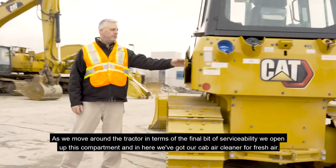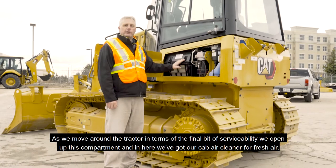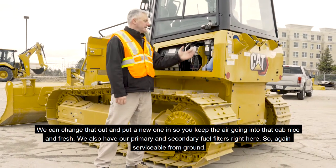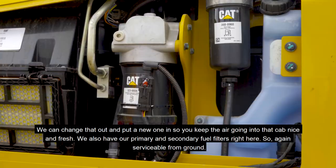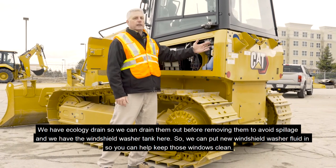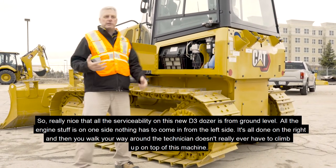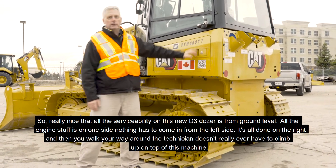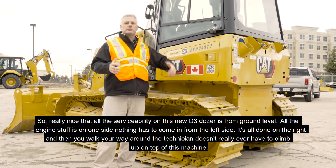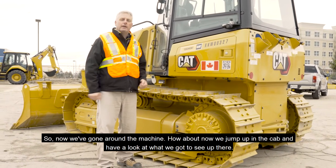Moving around the tractor for the final bit of serviceability, we open up this compartment and in here we've got our cab air cleaner for fresh air — change that out to keep the air going into the cab nice and fresh. We also have our primary and secondary fuel filters right here, serviceable from the ground with ecology drains to avoid spillage. We also have the windshield washer tank here. All the serviceability on this new D3 dozer is from ground level — the engine stuff is all on one side, and the technician never really has to climb up on top of this machine.